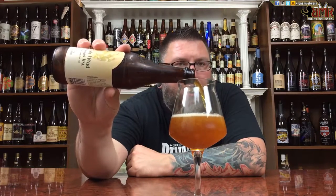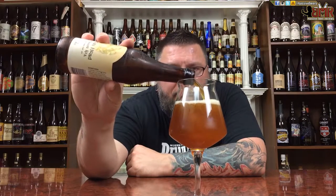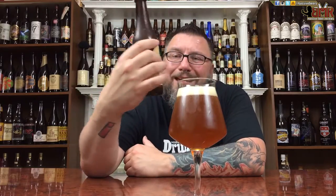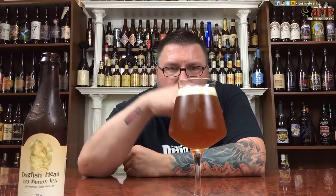You know, this is a barley wine. This is not an IPA. It's just the craziest American barley wine ever, but at the same time it has such a crazy malt base on it that it just fucking works.